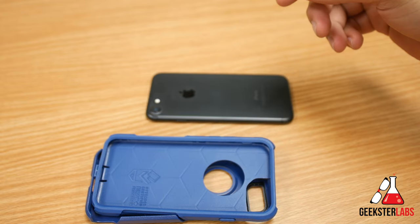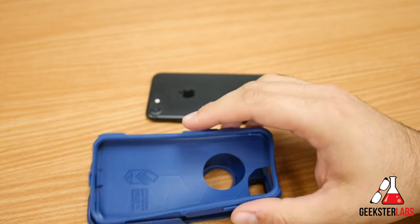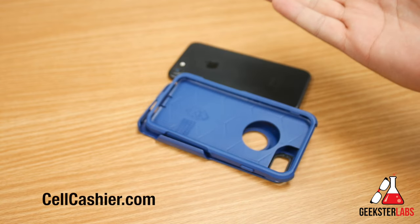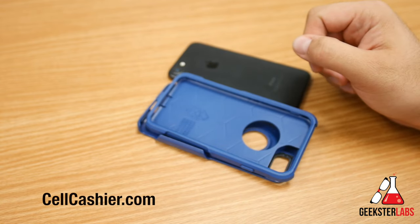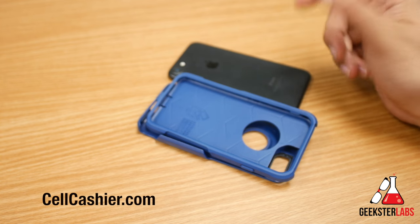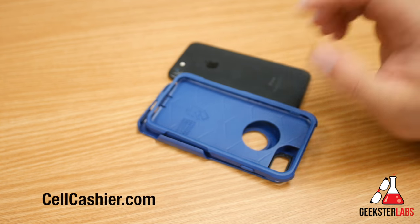Hopefully this was helpful. Post in the comment section below if you have any questions or problems with this — I'll do my best to help you out. I just want to thank Cell Cashier for sponsoring this video. If you're looking to get cash for your used iPhone, it's very simple, fast, and secure. You just go to their site, get a quote, ship your phone to them, and then you get paid. It's that simple.